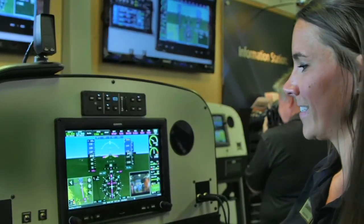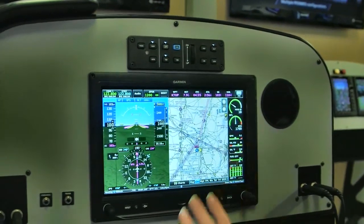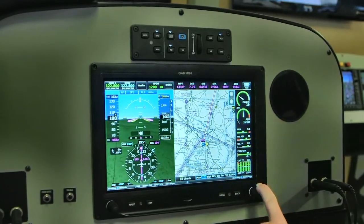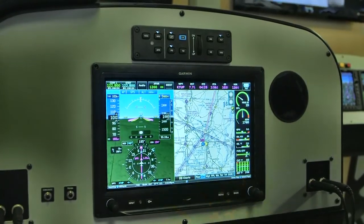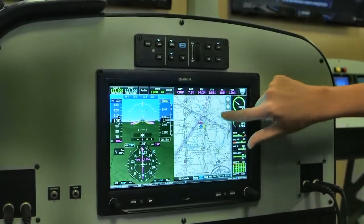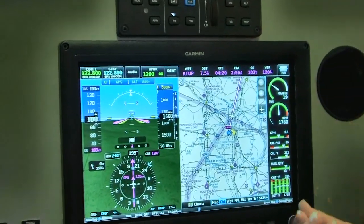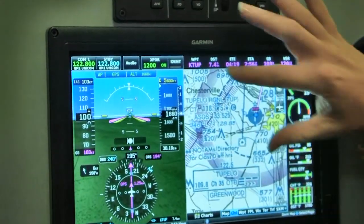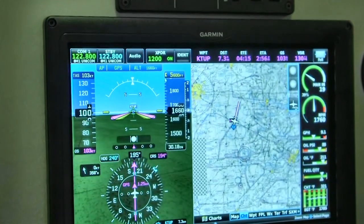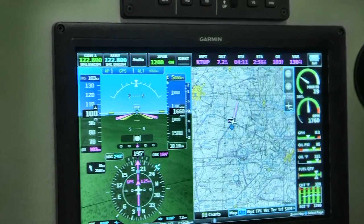To get rid of that, you can go into split screen mode — almost like a PFD and an MFD — and you can still retain your EIS information as well. Coming back to that infrared touch screen, look how responsive it is, even on the sectional page. You can zoom in with this knob, also zoom out, and pinch to zoom on the moving map display.